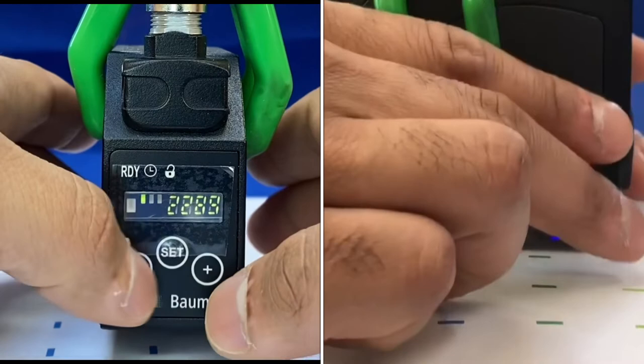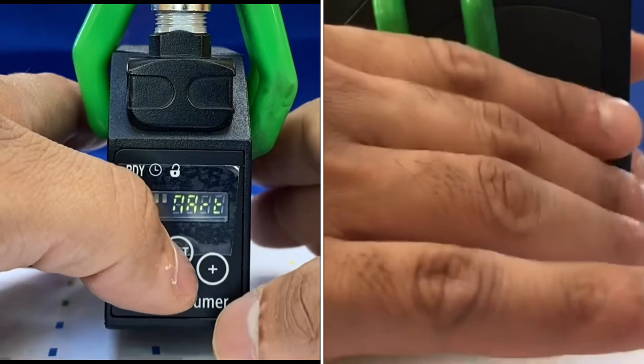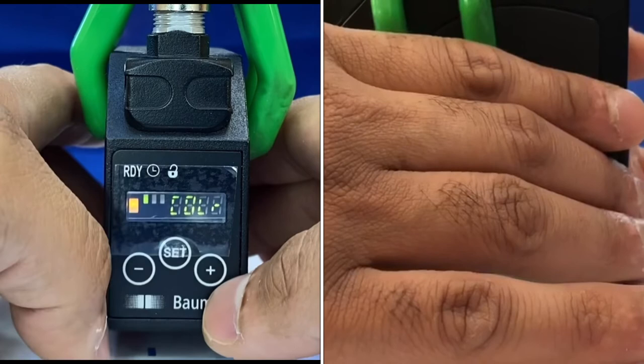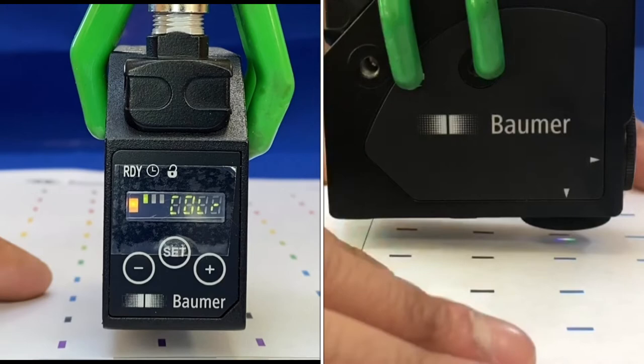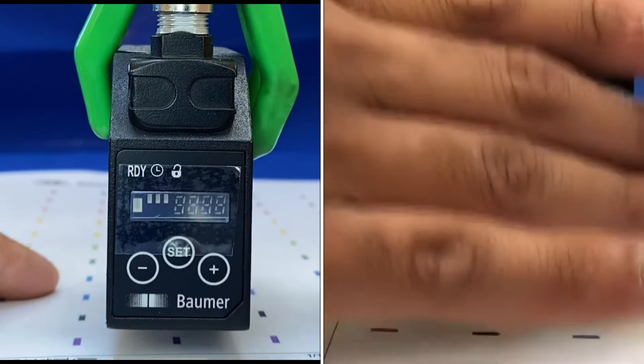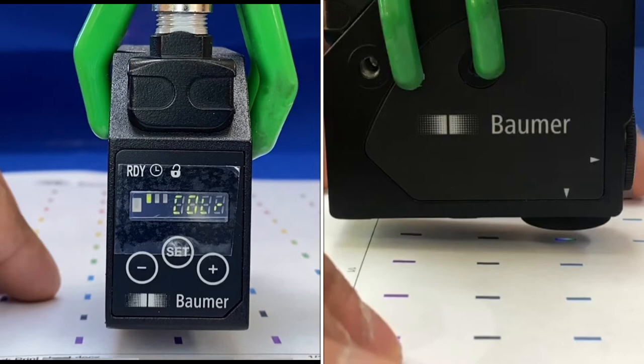You can go back to color mode by pressing and holding plus and minus to toggle through the menu, change it to color, and save. The beam spot color changes back to the red, green, and blue mix. Press and hold set — it says 'set C' for set color — trains in that color, shows 'color' on screen, and it's ready to go.